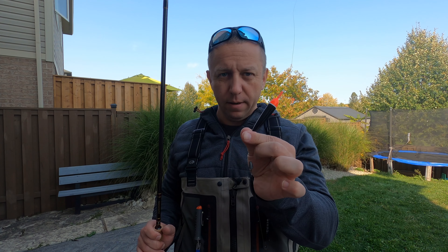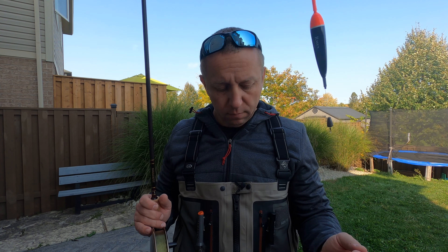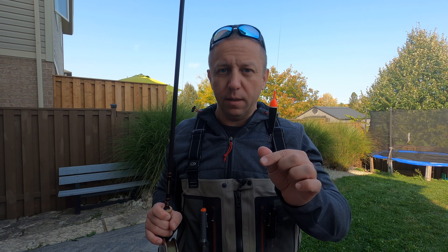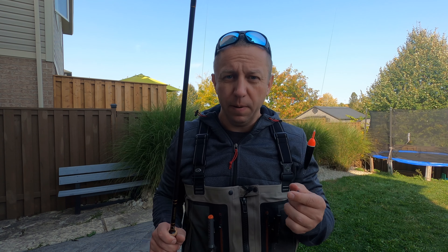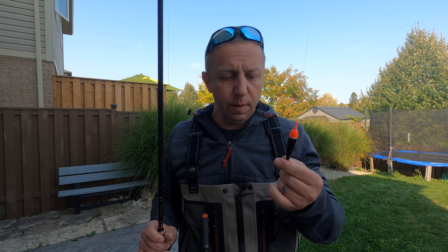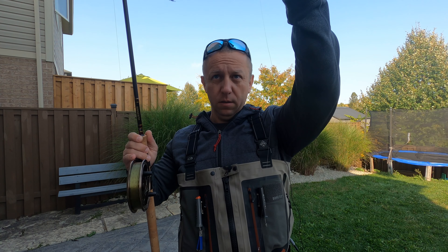What you can also do with your centerpin — or whatever you're using — is just slightly apply a little brake on your leader. I don't do that all the time, but I try different techniques to see what gets the fish to bite. It's a technique many people use and it's an option available to you.